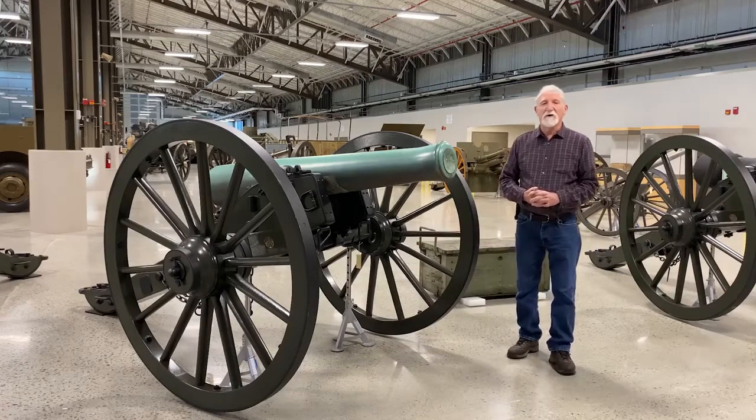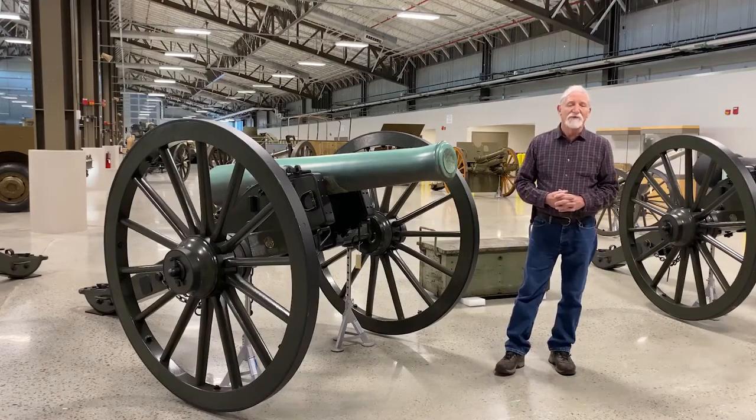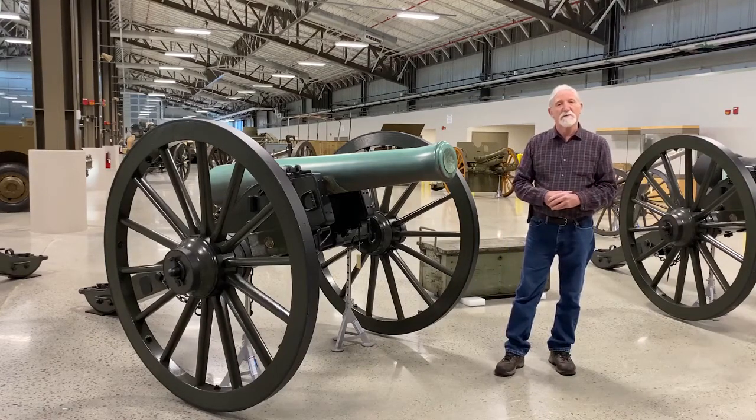Another reason it was so popular is because it fired four types of rounds: solid shot, case shot, shell, and canister. I'll talk about those in more depth a little bit later on.